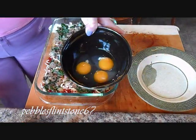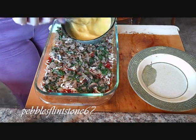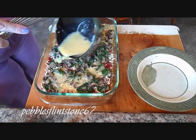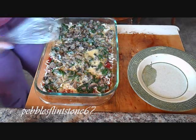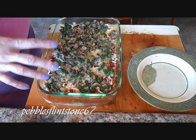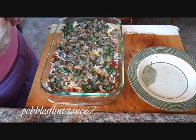We're going to beat three eggs and pour that over top. What this is going to do is form a crust on the top of your casserole - once it hardens, it forms a nice crust. Like I said, this is my first time making this so I don't even know what it's going to taste like, but this is what it looks like before you put it in the oven. You're going to put it in the oven at 350 for an hour.